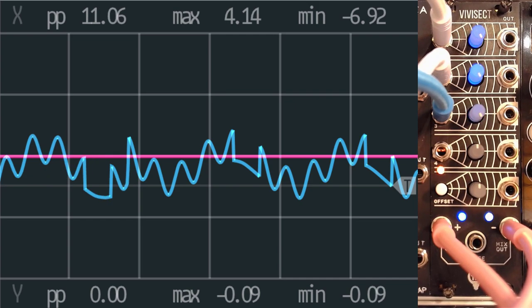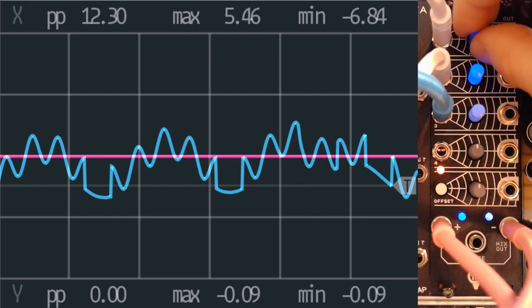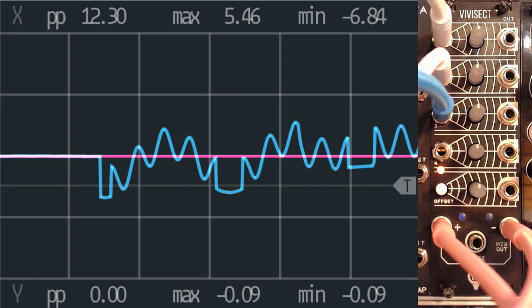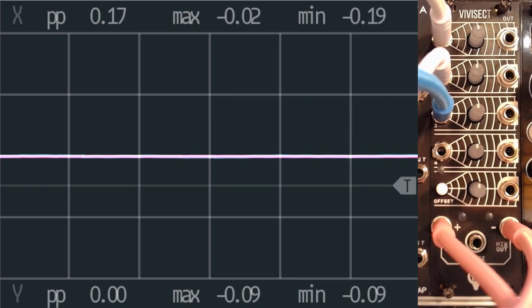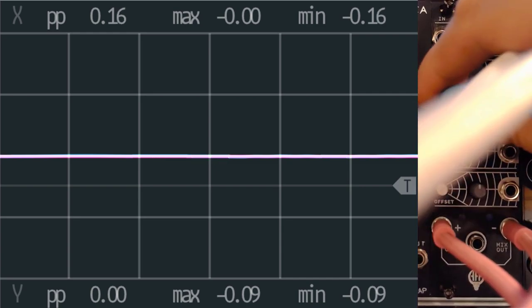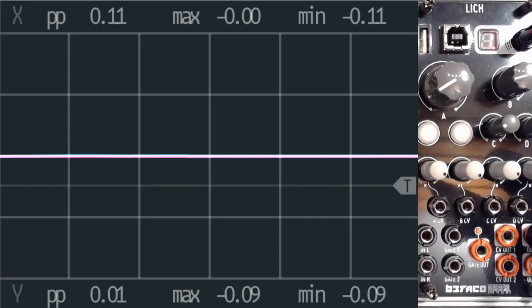So what we've already seen is how we can use this as an attenuverter, how we can use the offsets, how we can mix CV signals, how we can add the offsets, and what we can do with the noise. But let's change this and see what we can do from an audio mixing perspective. Let me just disconnect this — I just love the feeling of disconnecting all these cables.